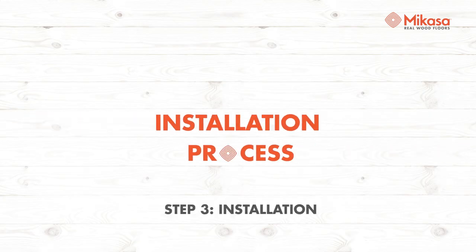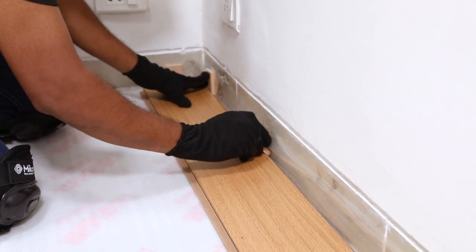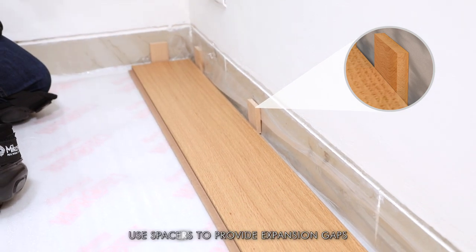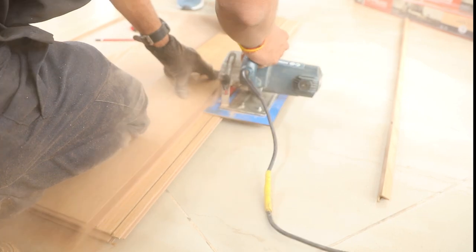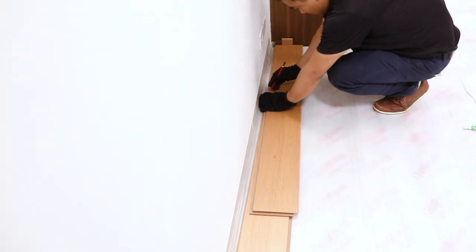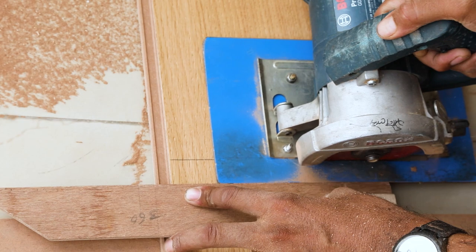Once preparation is complete, begin the final installation process. Start from the left alongside the area and keep the tongue side against the floor. Wood will expand or contract during its lifetime, so provide for expansion gaps via spacers. Place spacers between the tongue and the wall. The first plank's end tongue strip is to be cut off to leave enough space for the perimeter gap. Fit the next plank at an angle against the first and continue. When the plank at the other end of the wall does not fit, take measurement, mark it, then saw it off for a perfect fit.